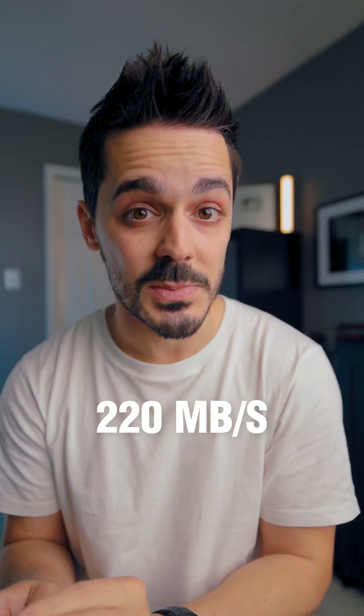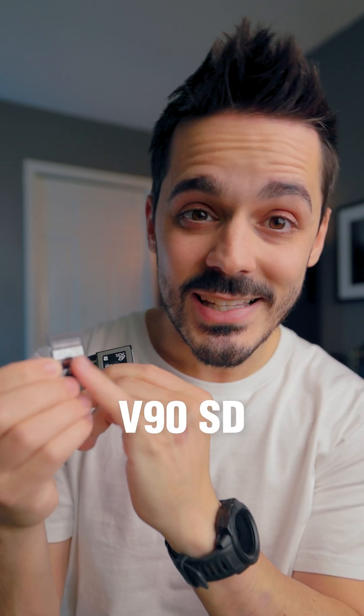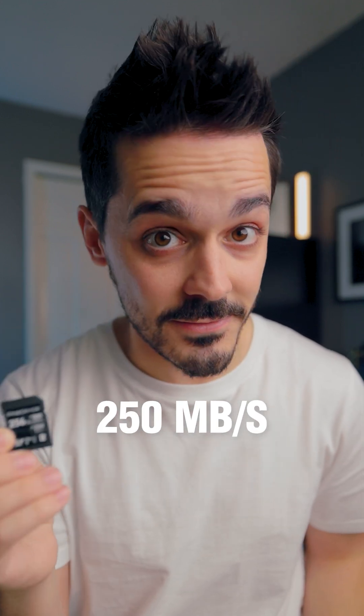But what about recording to memory cards? Is it better? Is it faster? ProRes requires speeds of 220 megabytes per second. And if you look at this V90 class card, it has write speeds of 250 megabytes per second, but there's not too much overhead.